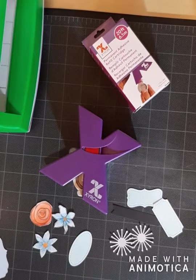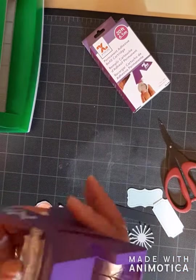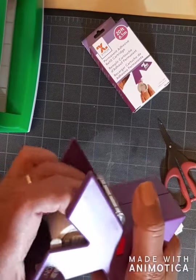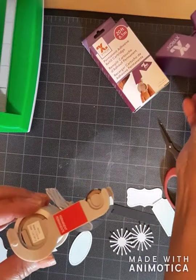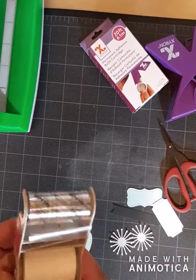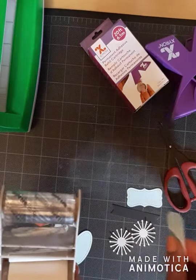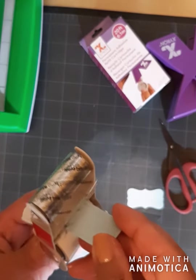So there is a better way. This is the Xyron case, and you just pull that refill cartridge out. It does come out pretty easily. And you will see that there is a little opening, and we're going to feed some die cuts through that opening.